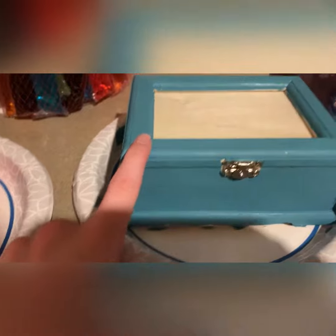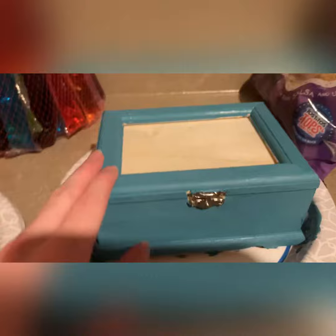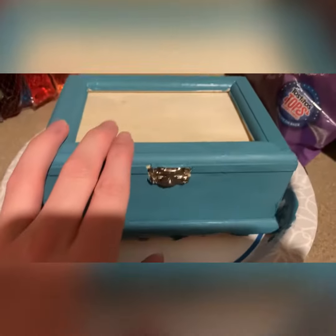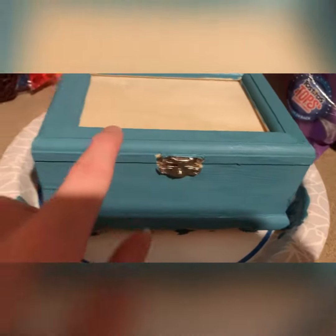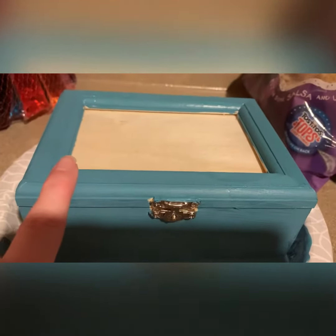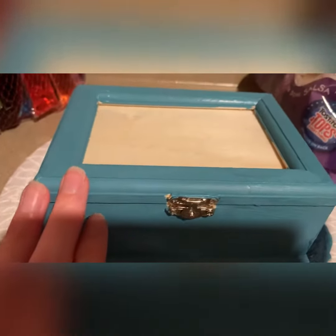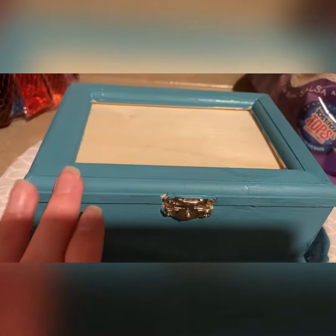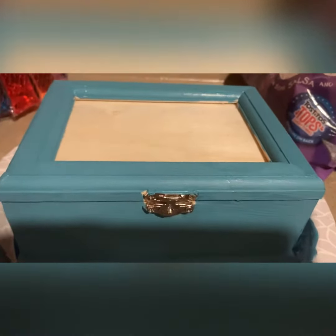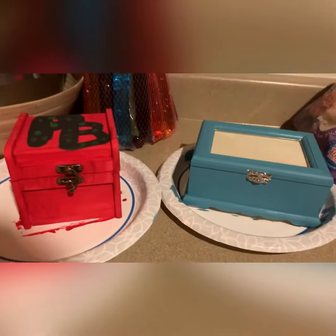Don't tell my dad, but this one is for my dad. I got it at Hobby Lobby — I also got this at Hobby Lobby — and it's like a teal color. I think he'll really like it. We got him a Heath Bar from inside, but we're not going to give it to him until Sunday, so we're going to have to hide the Heath Bar from him. It's going to be kind of impossible because he finds anything.